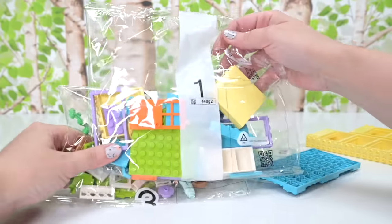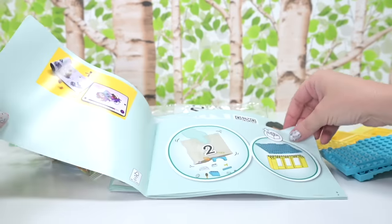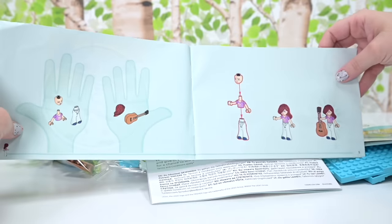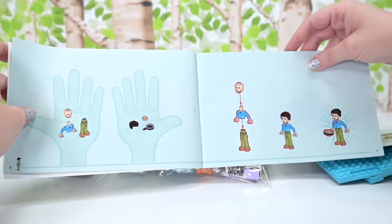Sorry New Zealanders, it's all very expensive for you. So there are three bags in here and three instruction books, which is all broken up to make it a nice easy build — one book per bag, so nice and simple, even I can't get this wrong.